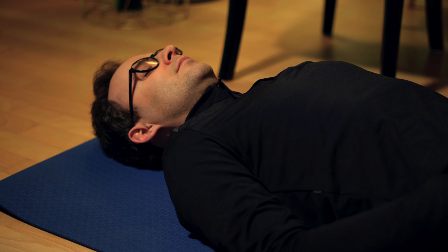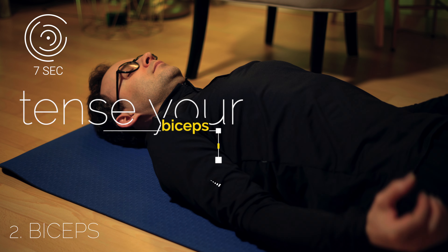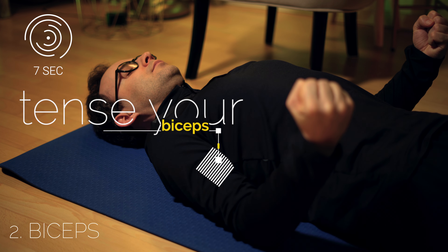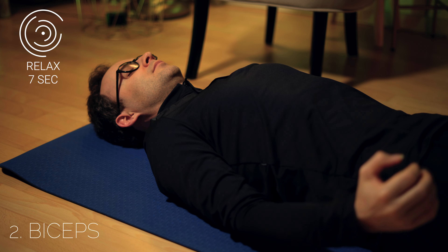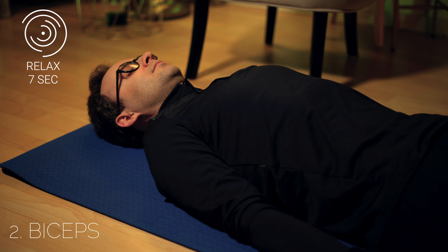Now bend your arms and tense your biceps also for seven seconds. Feel the relaxation of this region of your body and your calm, regulated breathing.